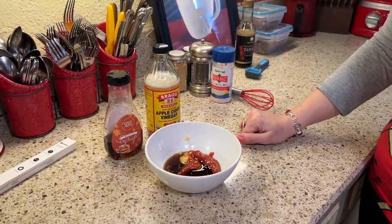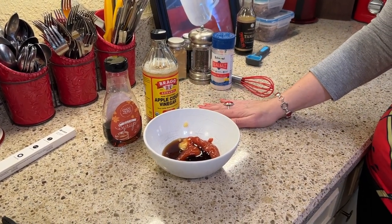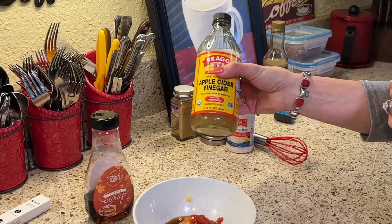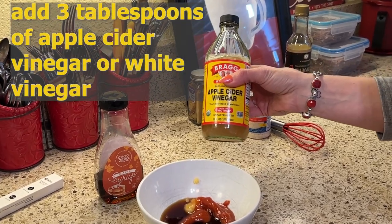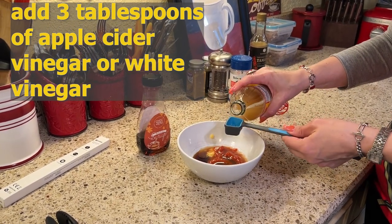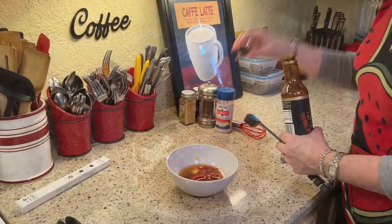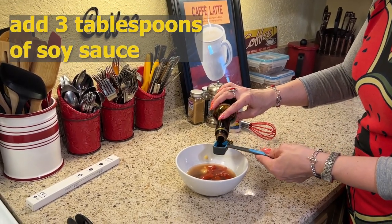The next ingredient is going to be apple cider vinegar. I happen to be using Bragg's — you can use any kind of apple cider vinegar that you enjoy. I prefer one with the mother, which is the ingredient that is very good for your gut bacteria. You want about three tablespoons of this. If you don't have apple cider vinegar, you could use white vinegar. Our last liquid ingredient is going to be soy sauce and you want three tablespoons of that as well.